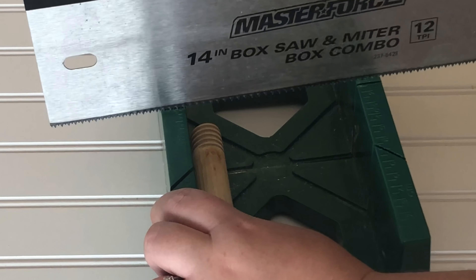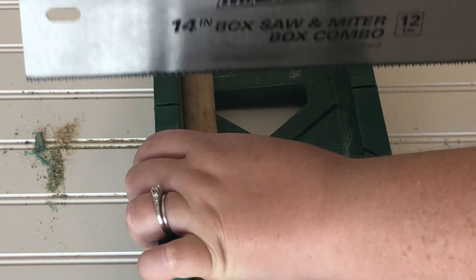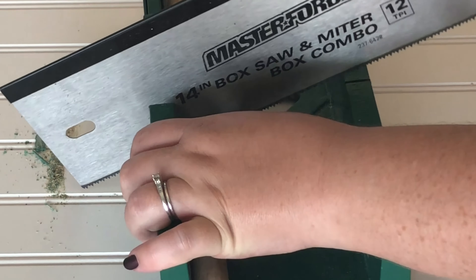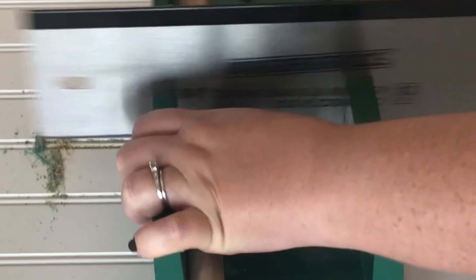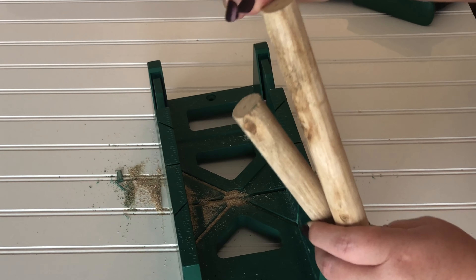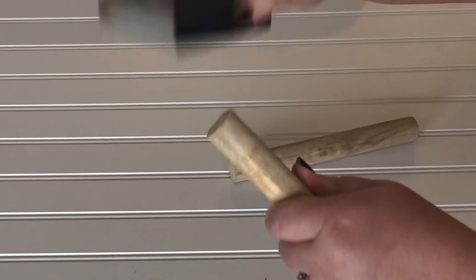The first thing I did was cut the end of the plunger that had the plastic part on, and then I cut that stick into not quite two equal pieces — one piece was just a little longer — and then sand the cut ends until they're smooth.